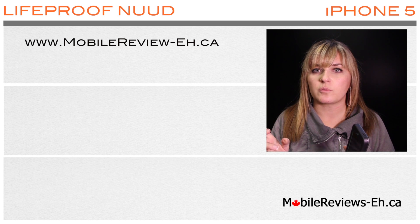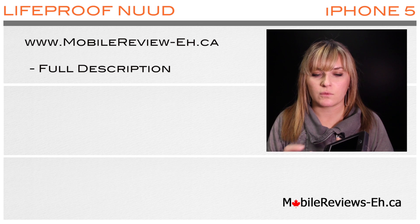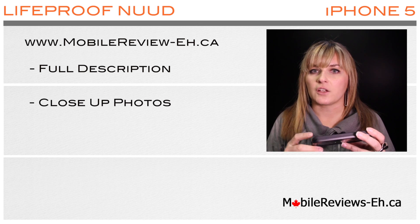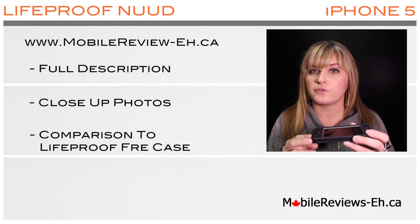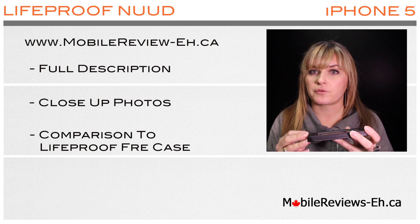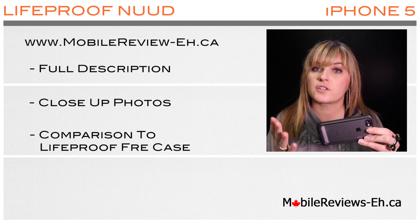On our blog post we'll have a full description of the Lifeproof Nude case. We'll also have close-up photographs of each of its components. Our website will also provide you a link to another review of a Lifeproof case which is called Free.